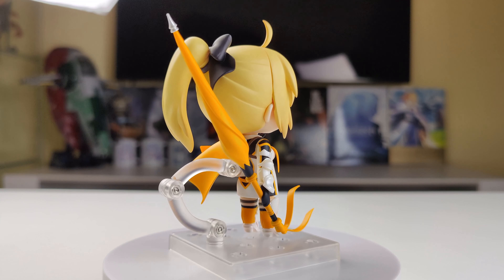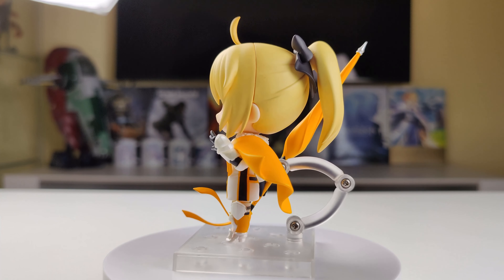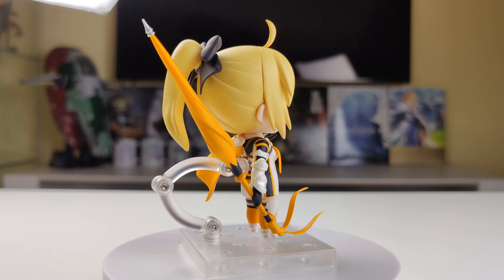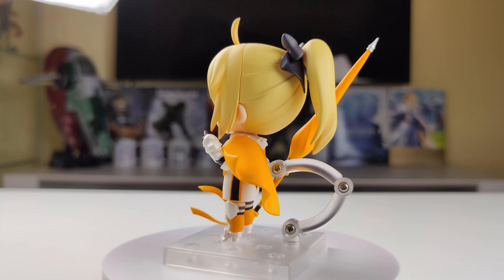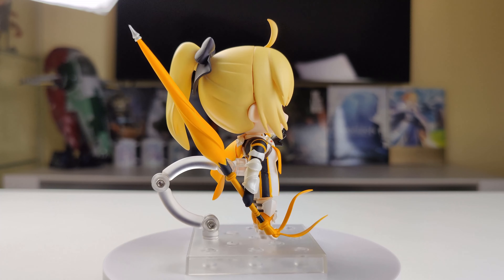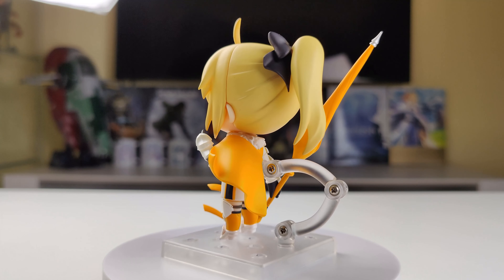When it comes to articulation, her hairpiece and legs are on neck joints, so it's possible to pose them in all directions. But, like I said in my other reviews, I dislike neck joints, especially on the legs, as they are hard to move and they make posing the figure more difficult. I can accept neck joints for the hair, but for the legs I prefer ball joints.